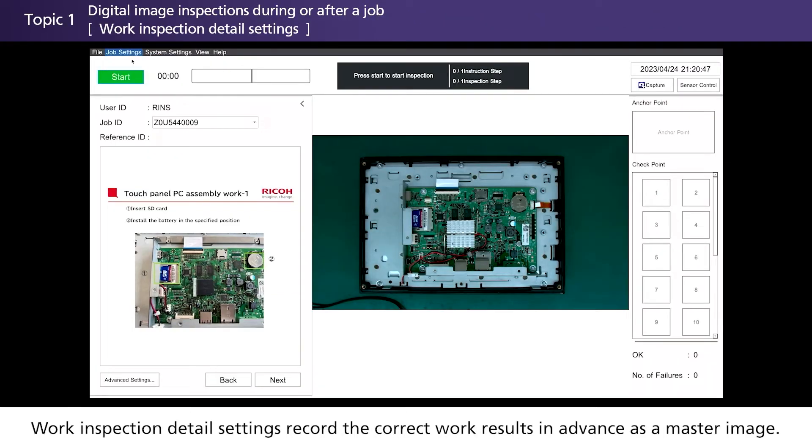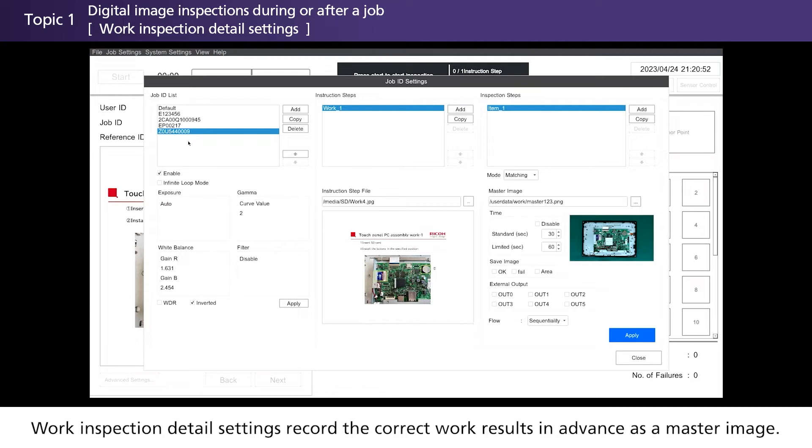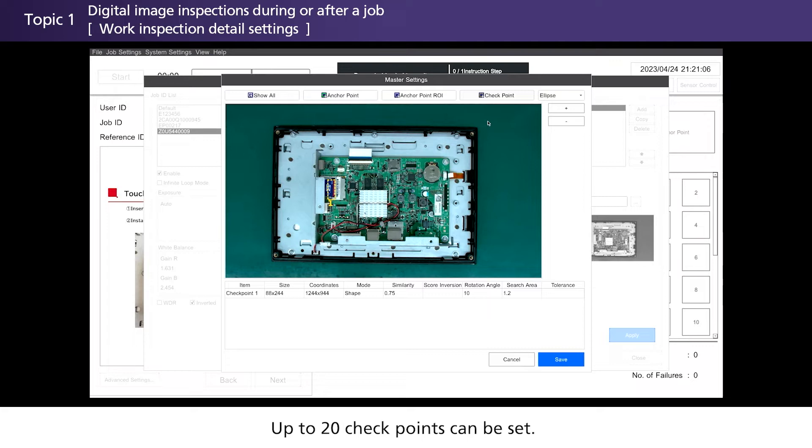Work inspection detail settings record the correct work results in advance as a master image. Simply select the location you want to inspect with the mouse to set it as a checkpoint. Up to 20 checkpoints can be set. Settings can also be configured according to the shape of the object, such as an ellipse or polygon.